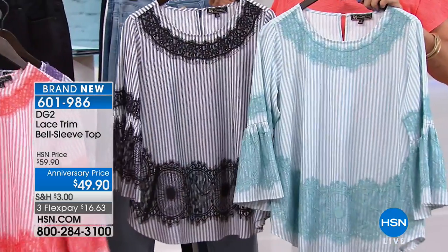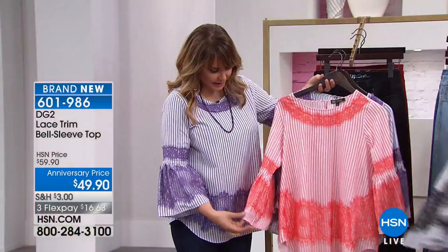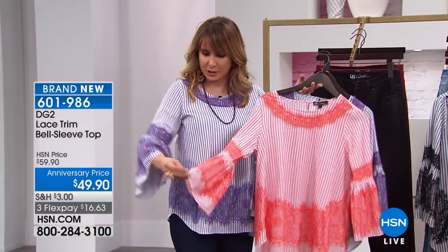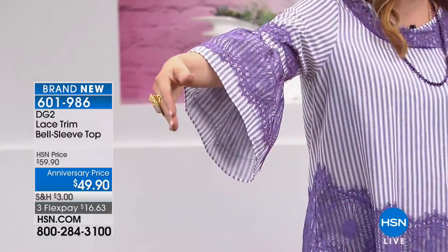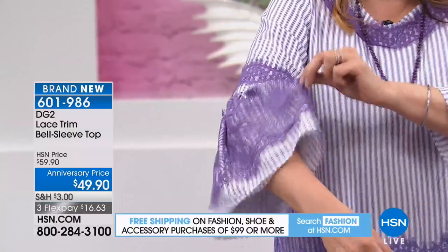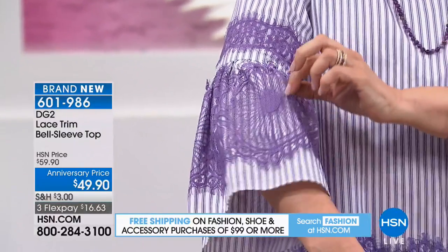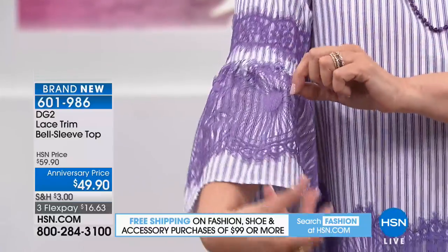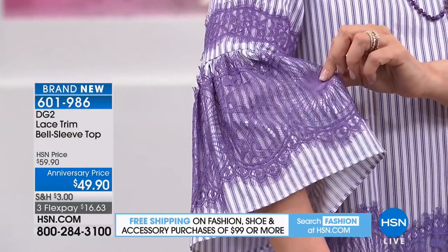We've got four choices — coral, purple, black, and aqua. I love the shirttail hem on it. The flare of the sleeve isn't too much — it's got a beautiful drape and flow to it. And just to be clear for anyone just tuning in: that's all lace, a lace layer on top — not embroidery, but actually a layer of tulle and lace.